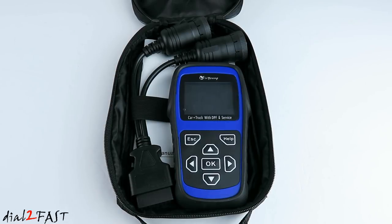Hi, this is Dot2Fast here. In the past, I have reviewed many OBD scanners for passenger cars. Now in today's video, I will show you this OBD scan tool from the company Isyoung, made for heavy duty diesel engines.